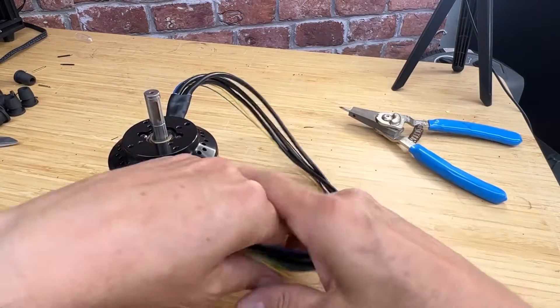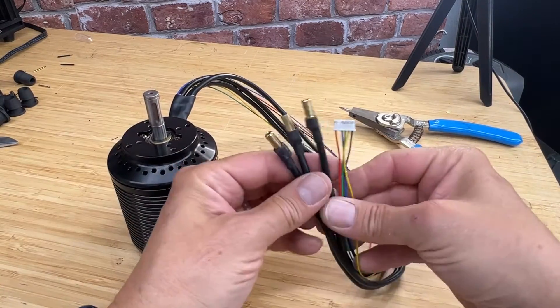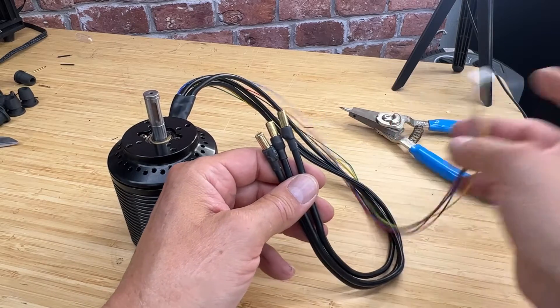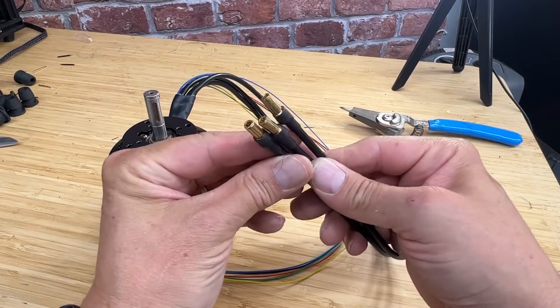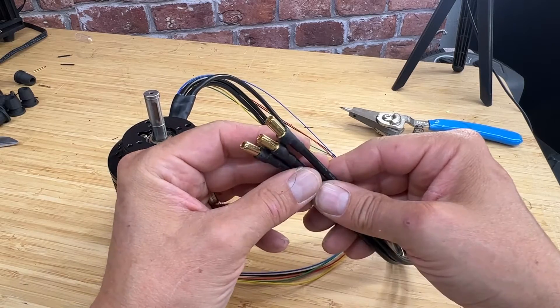We have 12-gauge multi-strand, high-quality wire here. This is the Hall sensors hookup, and you'll see we have 5.5mm bullets for maximum current carrying capability.